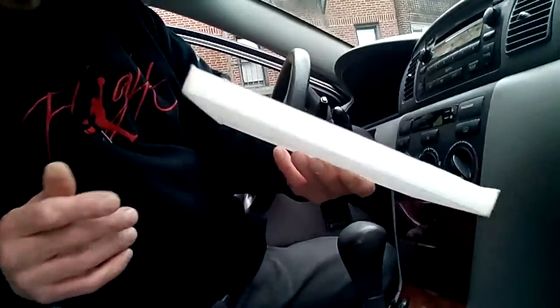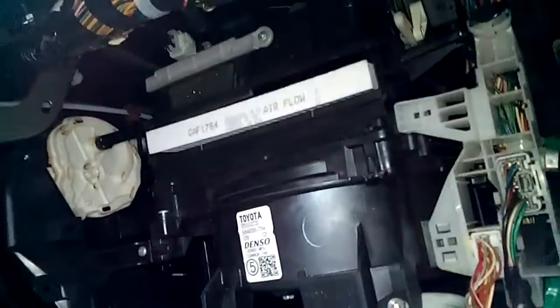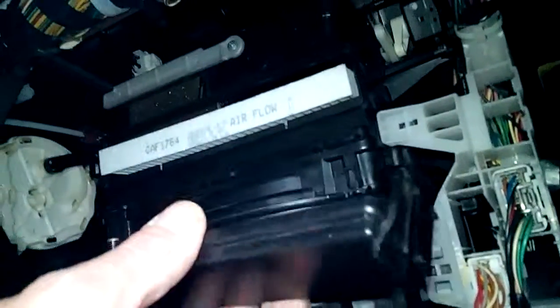I already replaced this one. I just want to show you what it looks like when it's nice and clean. When you see the dirty one, believe me, you'll know you need to replace it. People neglect to replace their cabin filters because they don't know they have one — they've never heard of it. I think it's just as important to change the cabin filter as it is the air filter. You want the car to breathe in fresh air just like you want yourself to breathe in fresh air.